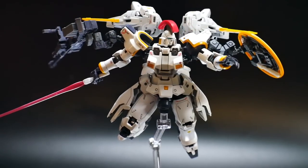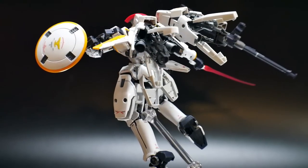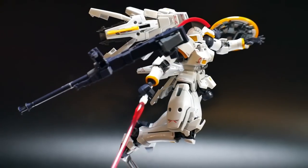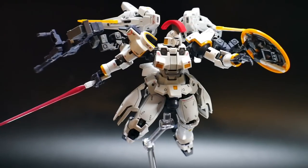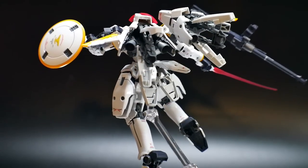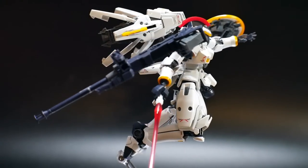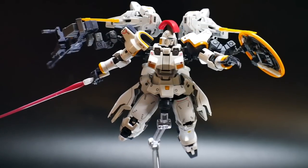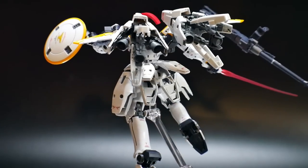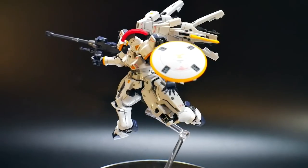For a Real Grade, this is probably one of the better ones I've handled. I haven't built the Banshee Norn, Unicorn, Exia, Riser, or Double Quanta, but every other Real Grade I've built — including Freedom, Strike Freedom, Justice, Zeta, RX-78 — this is a very solid build. Nothing pops off, nothing falls off, pieces aren't scattering. It's a very tight Real Grade, aligned with the better design standards they've been putting into the Real Grade line, especially since the Unicorn. Just top tier.